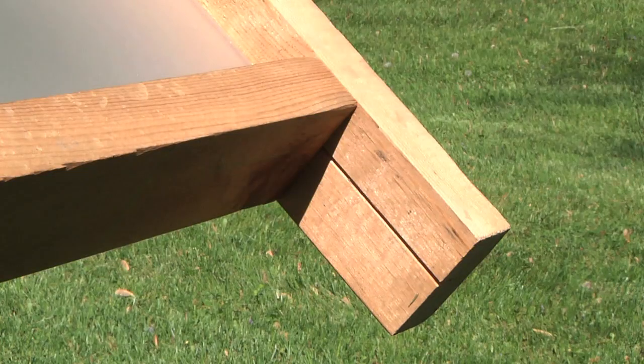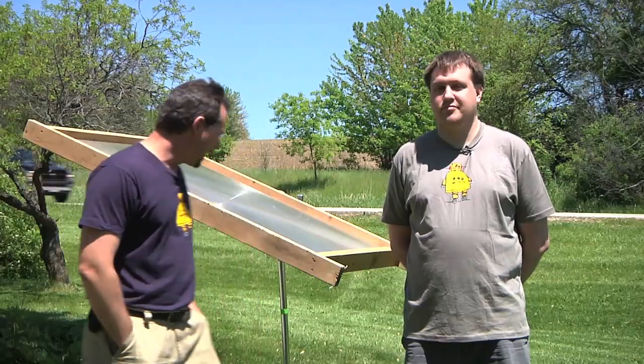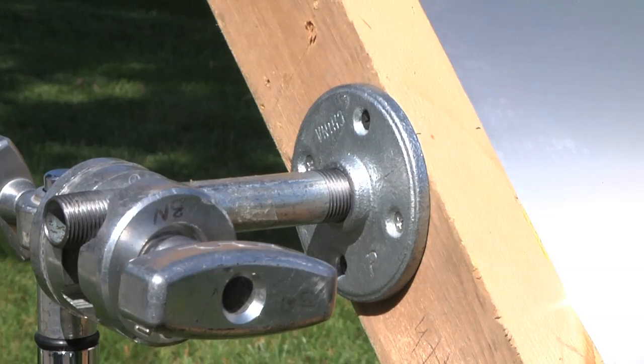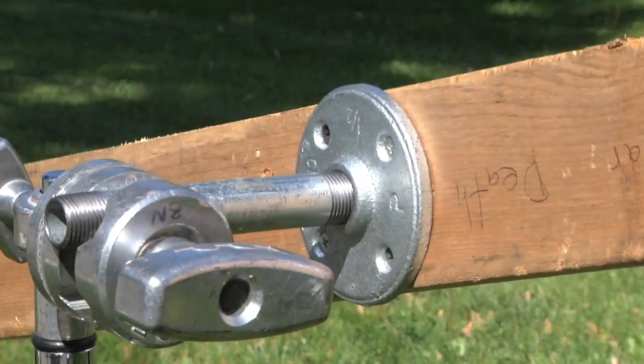Basically, it's just an old projection TV lens. I took some 2x4s, cut slots in them just on a table saw — I set the blade kind of low and ran the 2x4s through. On the side, it's just a pipe nipple and pipe flange, and I've got it up on a couple of light stands so that I can tilt it and make it easy to aim.